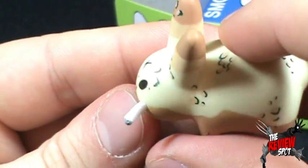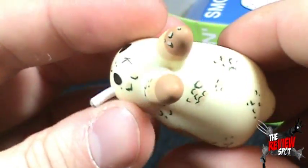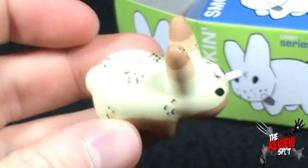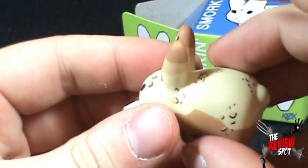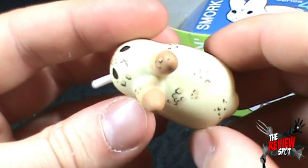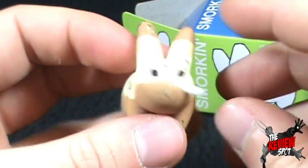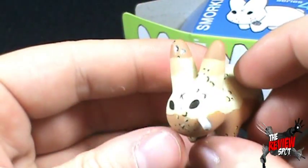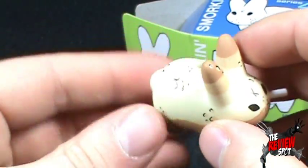And he is smoking. This one almost looks like a camouflage, something going on there. He's got little pebbles or something on him — could be acne, I don't know. Not too bad.